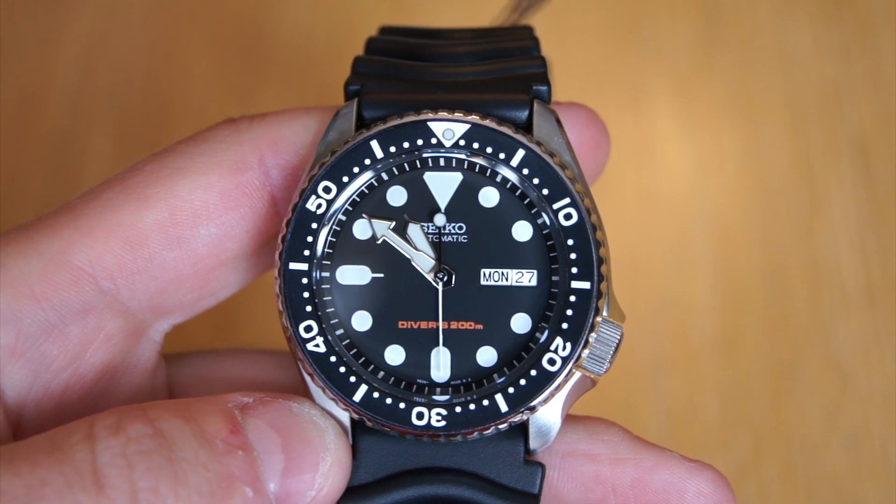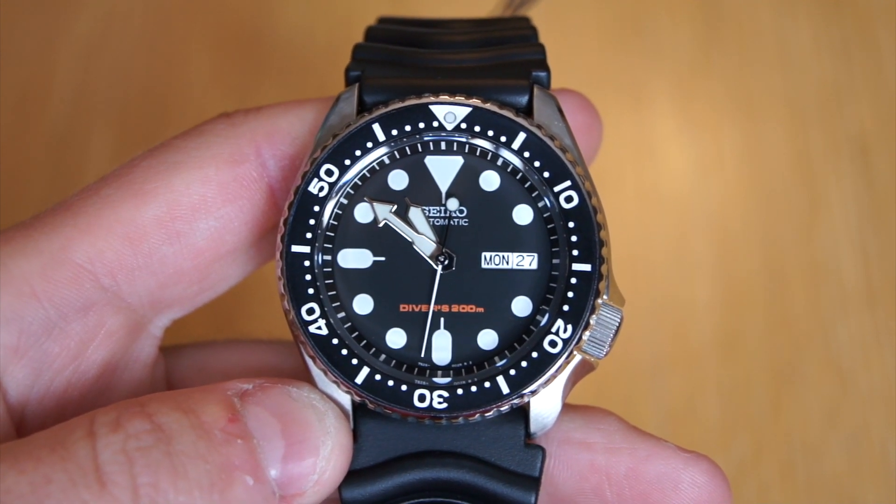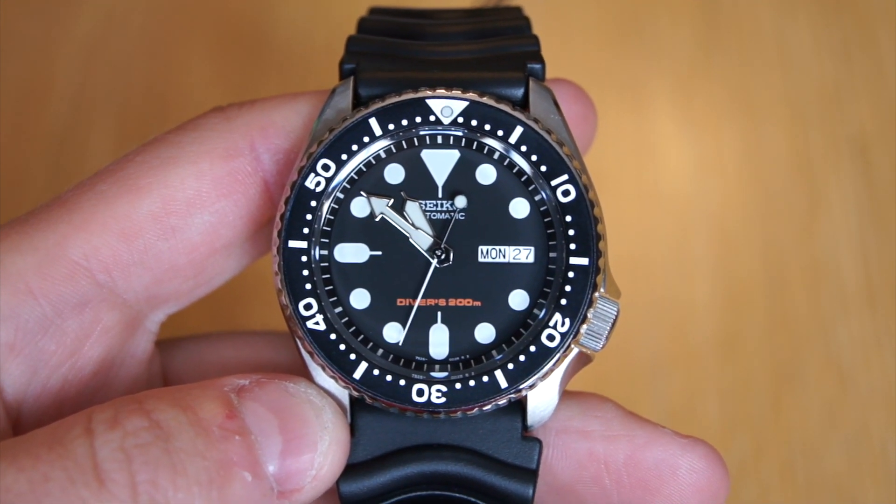Hi, this is Brandon from Watches on You. Today we're going to be taking a look at the legendary Seiko SKX 007.